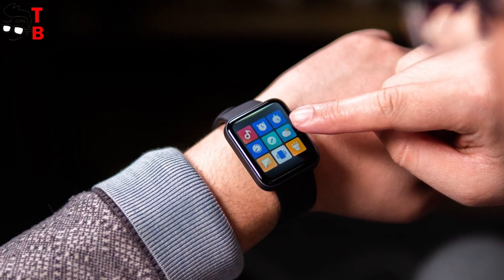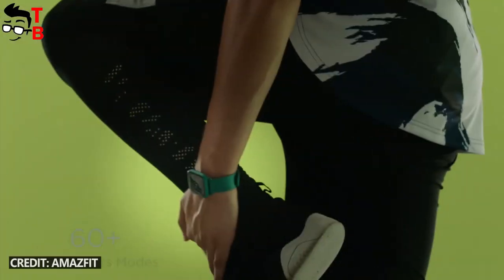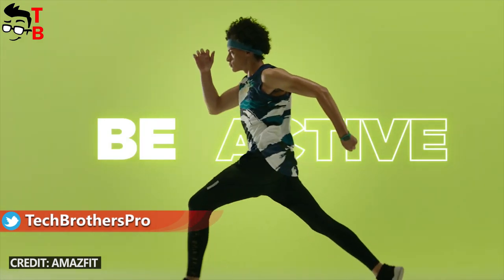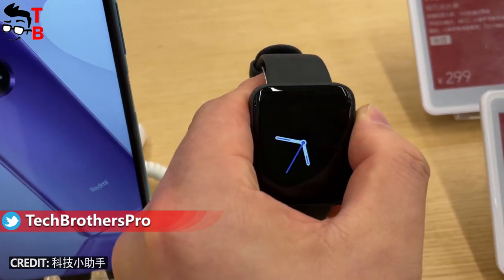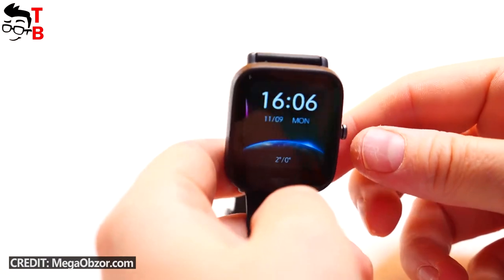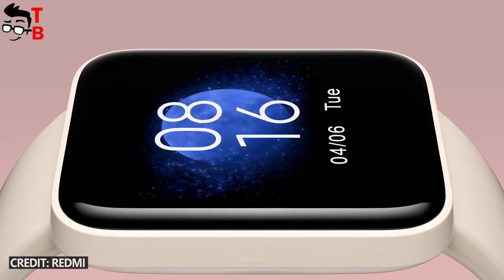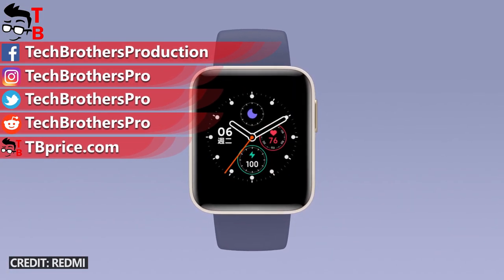I cannot easily choose the best watch. They have similar design, almost the same display and battery. However, the functions are different. Amazfit BPU has more than 60 sport modes, PAI, and a blood oxygen monitor. On the other side, Redmi Watch is equipped with NFC and maybe can be used for contactless payment. Thank you for watching this video. Would you buy a Redmi Watch or Amazfit BPU? Write in the comments below. Hit the like button and subscribe to our channel, Tech Brothers.